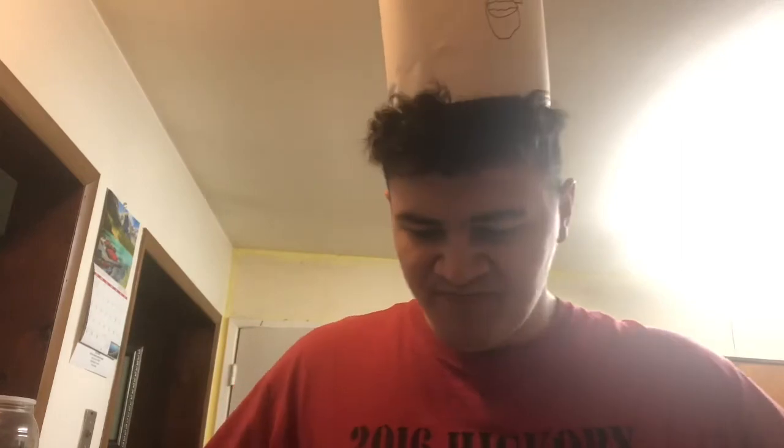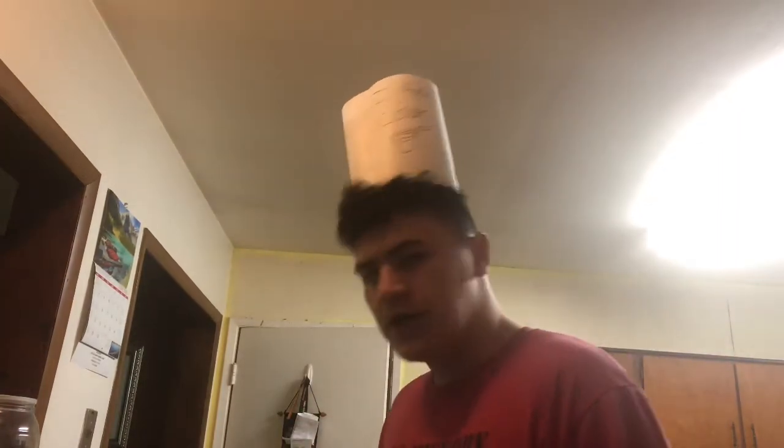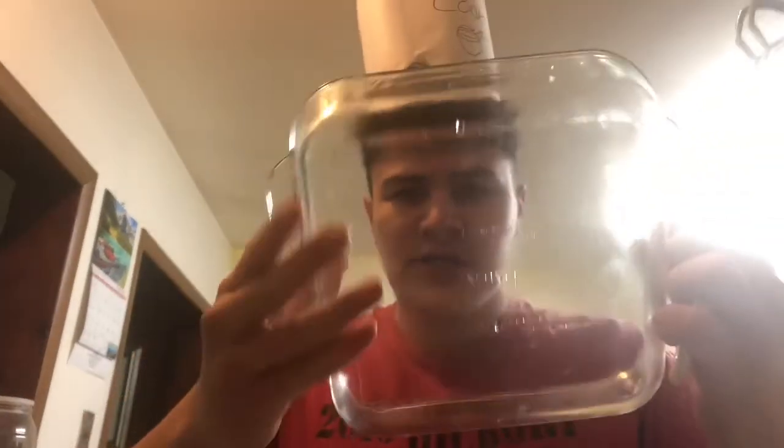Alright, so the first step: gotta get your chicken. My dad pre-made some chicken. Then we have to start up the George Foreman, which we're gonna cook the chicken on. Then we put the sauce in the bowl — boom — stir it around. And then we have to get our little glass container thing, and we gotta spray it down with Pam so it doesn't stick. Alright, let's get cooking!